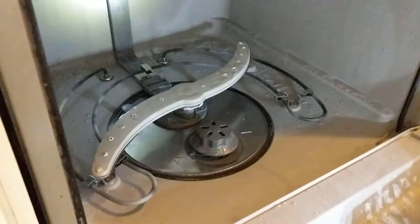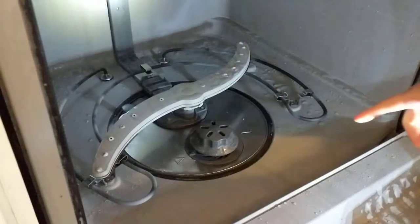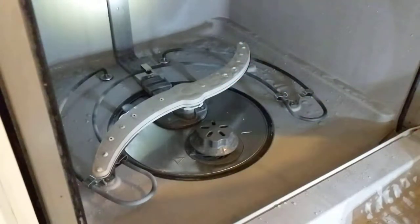Hi everyone! Miss Munchie here. I wanted to show you about cleaning your dishwasher because quite frankly I've spent two hours thoroughly scrubbing this dishwasher. It was starting to smell and I knew I needed to clean the filter, and then I discovered I had a lot more parts in here that I could take out than I realized.